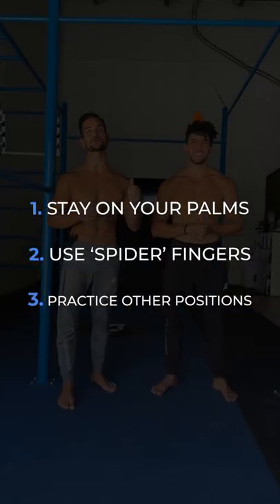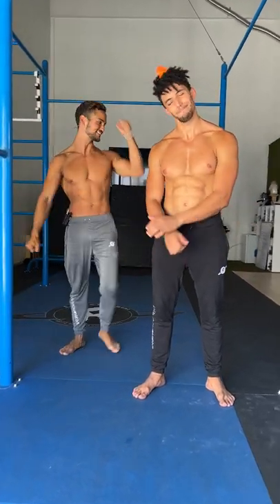Apply these tips to your handstand journey and let us know down below if they work for you. Move Mindfully family, we love you. Take care.